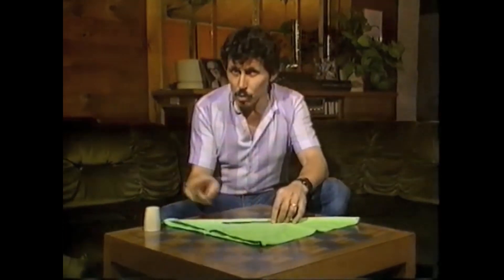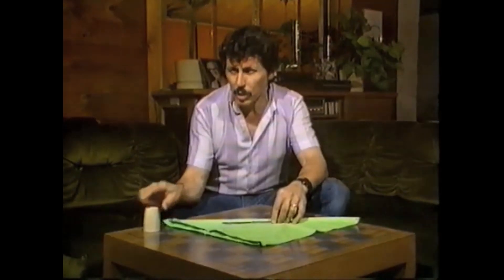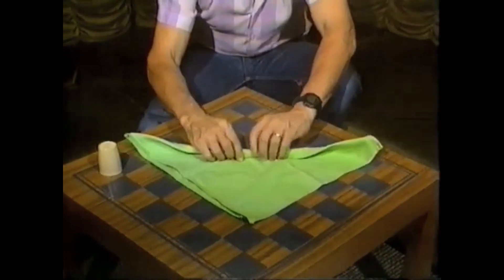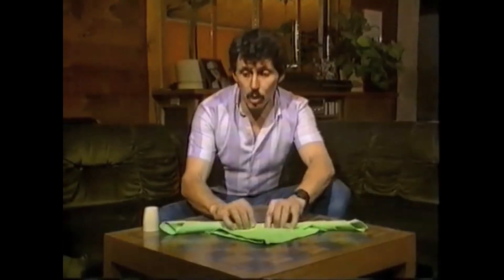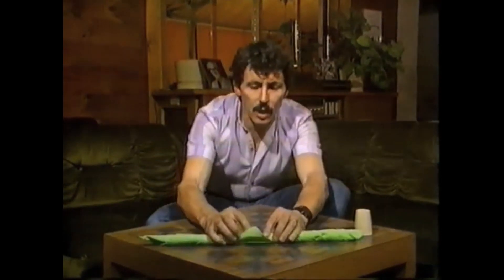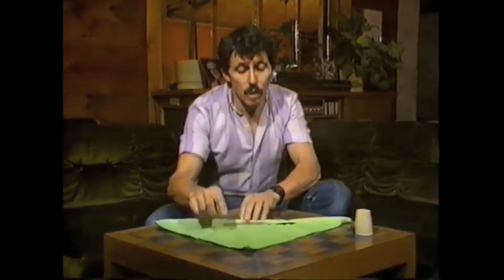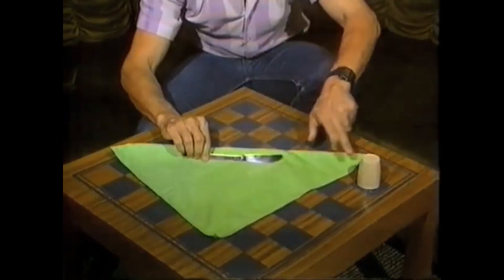Now, remember, if you choose the salt carefully you may be lucky enough to find magnetic salt. I think I've found some in this one. Then start rolling up the serviette like so. When you get halfway rolled, switch the salt shaker to the other side and keep rolling — and then you may find that the knife remembered that it was magnetic salt, so that when you unroll it, yes, the knife has remembered to turn that way.